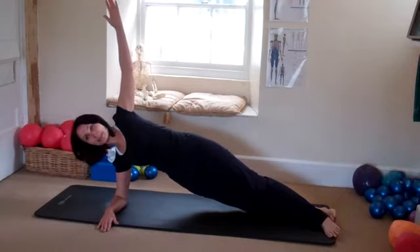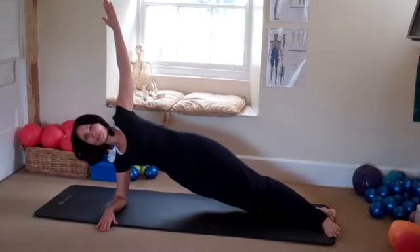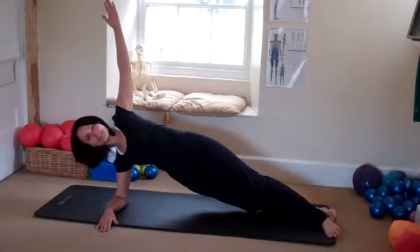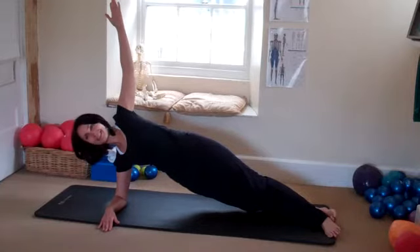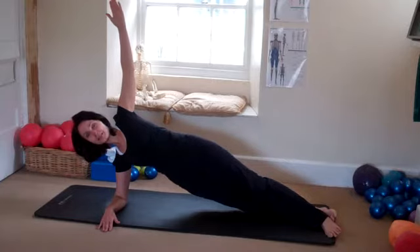Now if you're struggling, bend the knees — hand can come down and rest on your side. Just adding extra weight by having the arm up towards the ceiling makes it a bit more challenging. Keep breathing, don't hold your breath — you'll go blue, please don't go blue on me. Maybe a few more seconds.